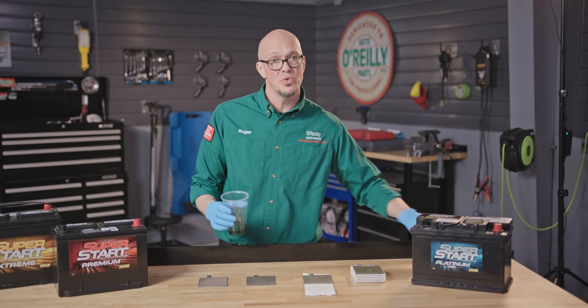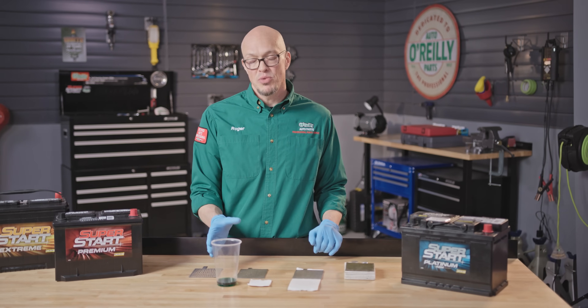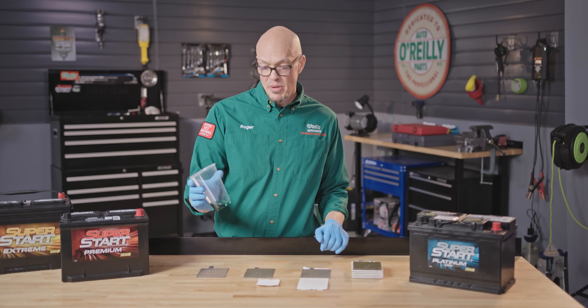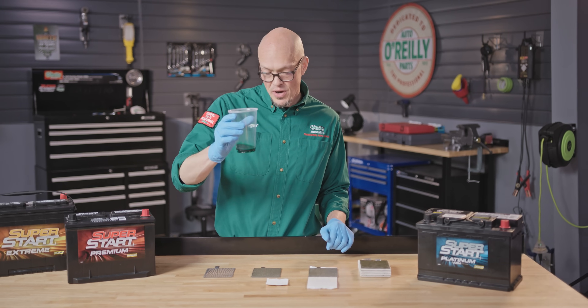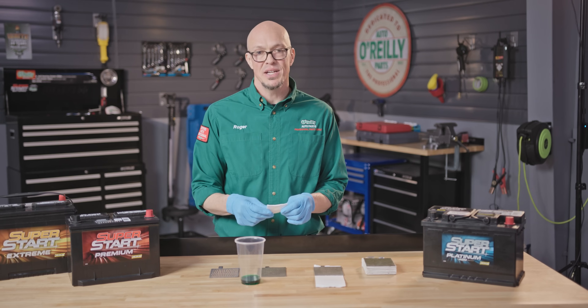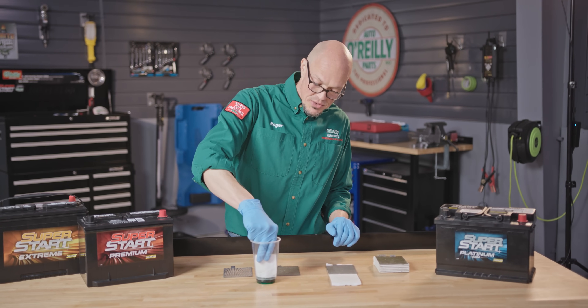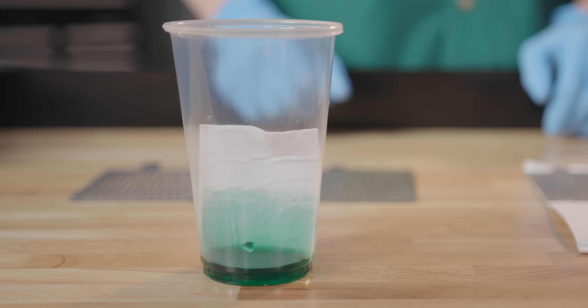There's an easy way to see how this works through this illustration. For our purposes, the liquid inside this cup represents the electrolyte inside a battery. In a conventional battery it's free-flowing, but in an AGM battery each one of the plates is wrapped in AGM material which absorbs the electrolyte and keeps it right against the plates.